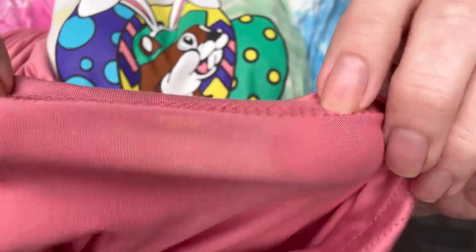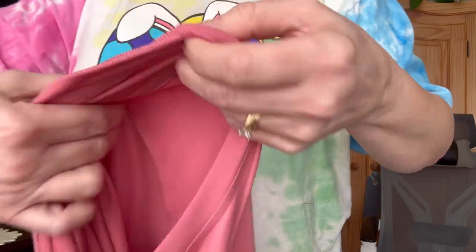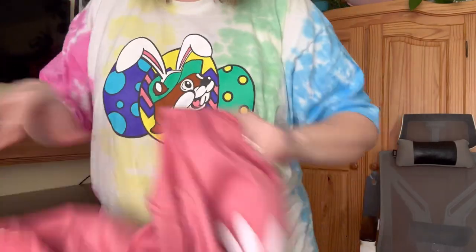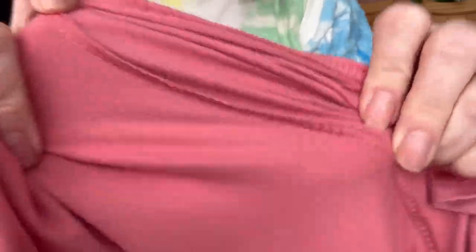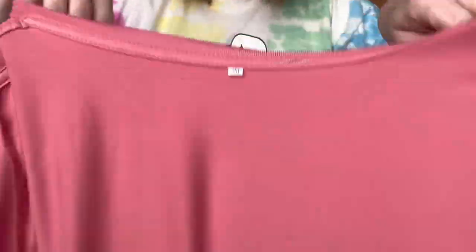I'm not an expert on stitching, but I'm going to show you guys what that looks like. That's the sleeve; this is the shoulder area here. Let me turn it inside out — here's the seam on the sleeve. Hopefully this is helping you guys. Did I already show you the inside of the collar? And here's the hem.